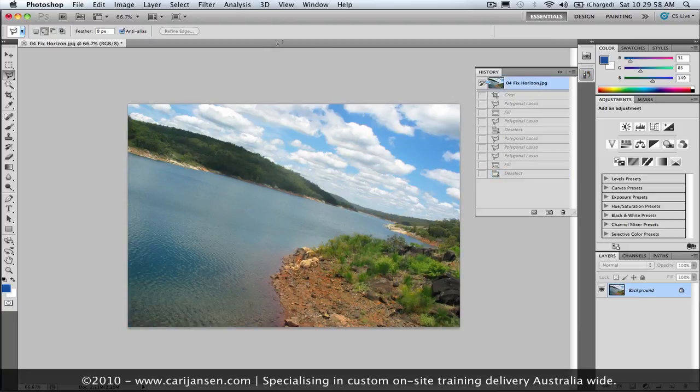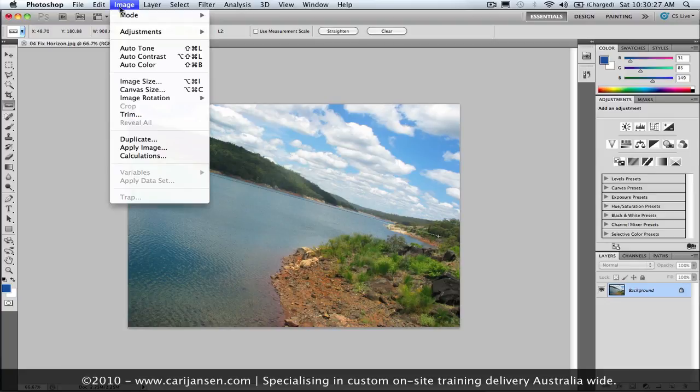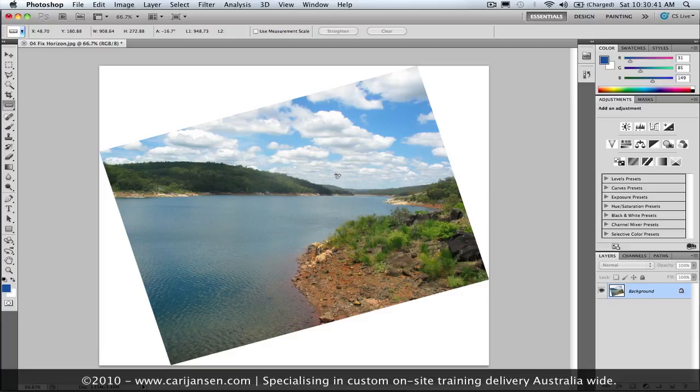I'm just going to jump back to the original using the history panel, and we'll now use another feature — the ruler method. In earlier versions of Photoshop, you could use this method, but it had a roundabout way. What you'd do is click and drag with the ruler, lining it up with the horizon. And once you did that, you could go through the image menu to image rotation and do an arbitrary rotation. This would automatically pick up the angle you set with the ruler. Clicking OK, we see the rotated image, but we end up with all of this extra canvas. You can use the content-aware fill option again to fill that out.